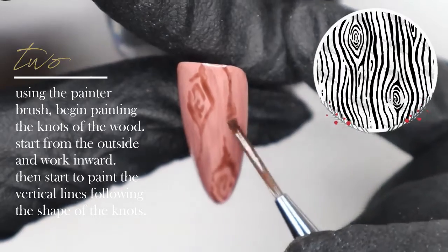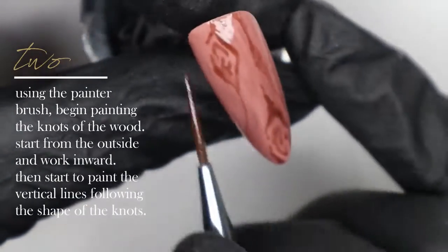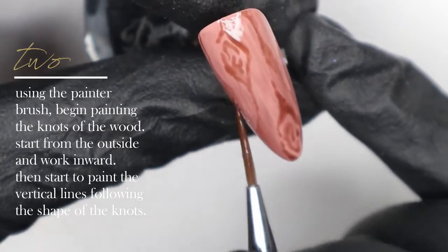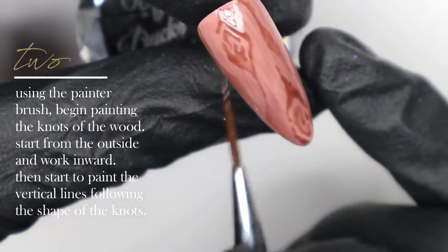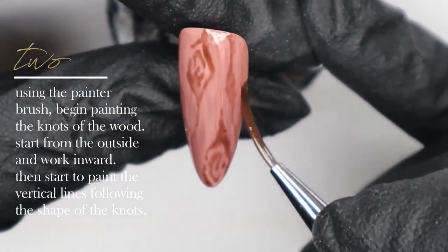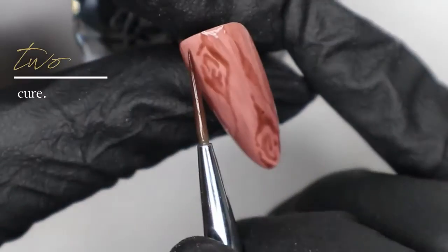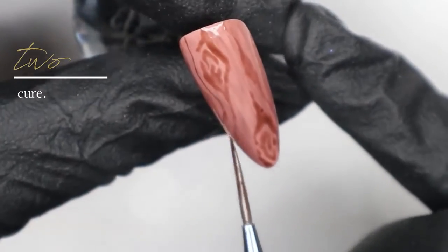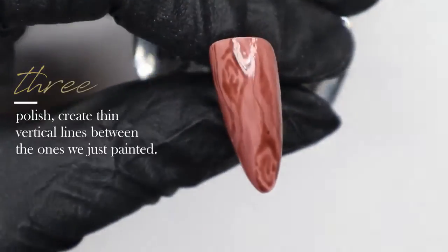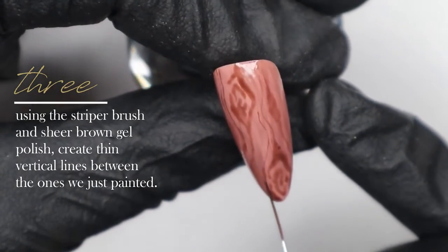Google is your best friend for reference photos. Using the painter brush, I'm applying heavy and light pressure in different areas, which adds variation to the veining and wood grain. When I start creating the vertical lines, I'm following the shape of the knots we created first, and then I'm going to cure this layer.